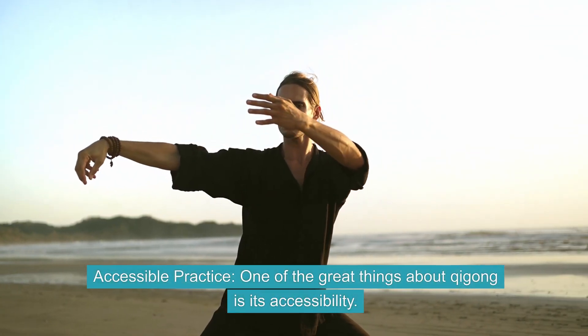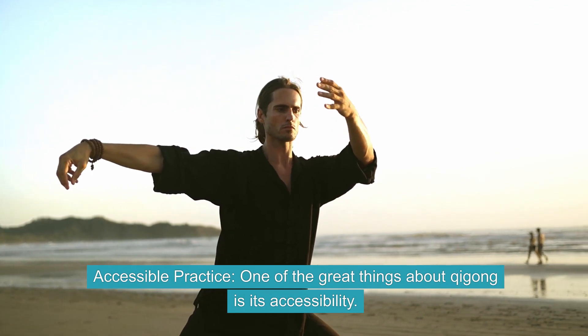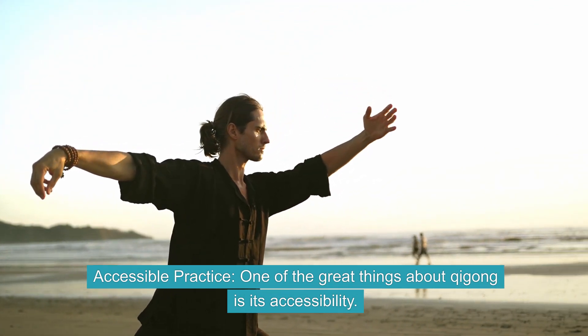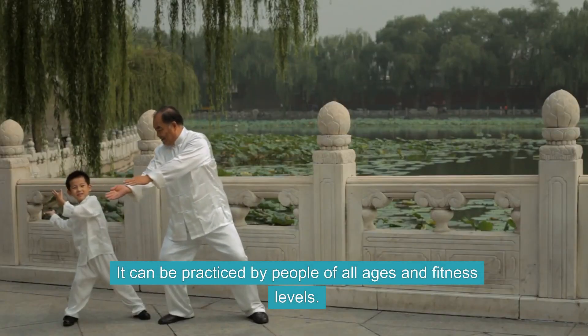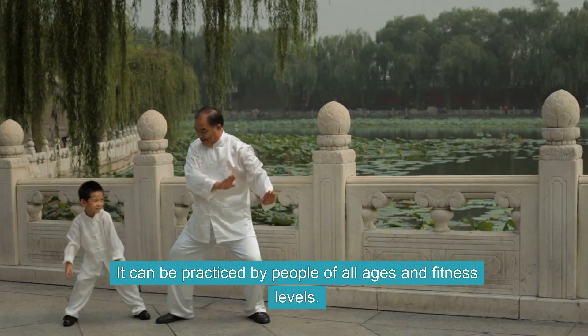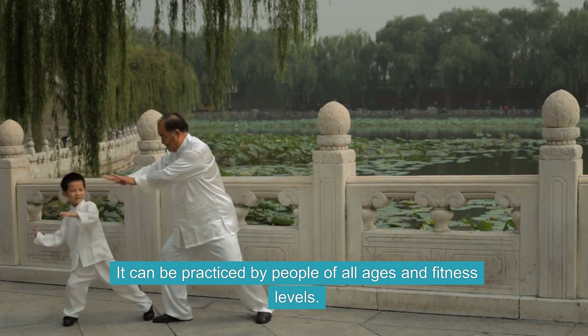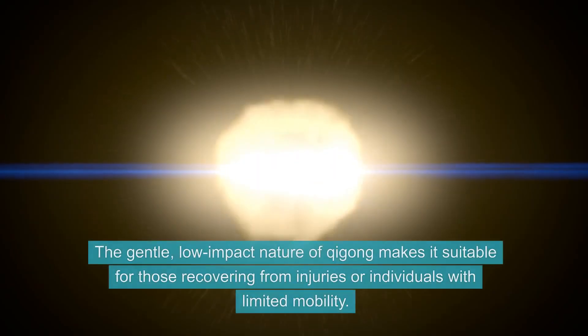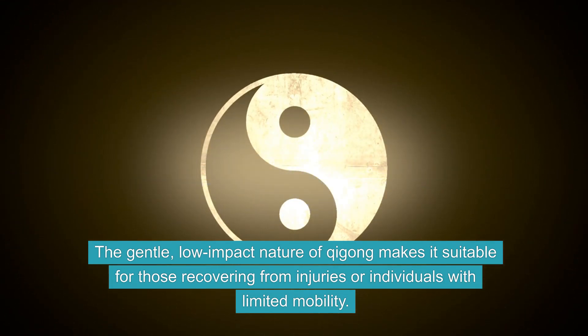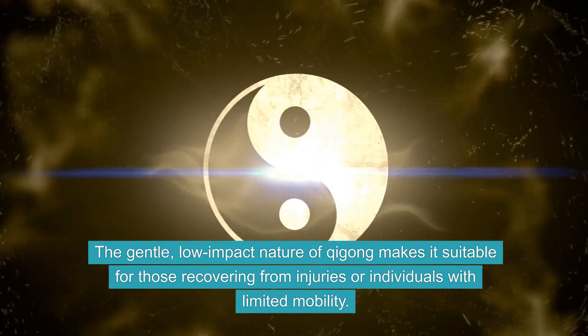Accessible Practice. One of the great things about Qi Gong is its accessibility. The gentle, low-impact nature of Qi Gong makes it suitable for those recovering from injuries or individuals with limited mobility.